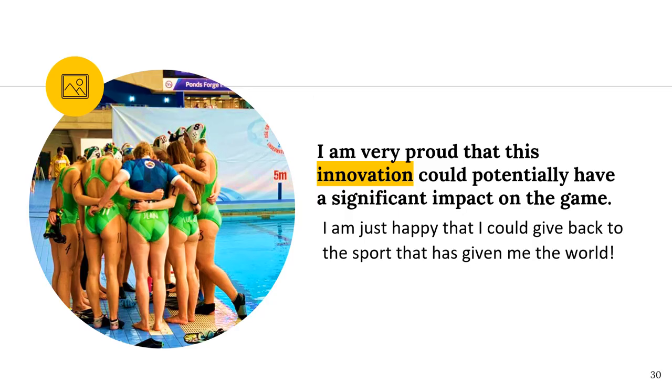I am very proud of the fact that this innovation could potentially have a significant impact on the game. I believe that the information I shared today has the power to advance my sport by opening up a whole new perspective — maybe because I commercialise this design, or that it inspires someone else to design a puck based on these principles.